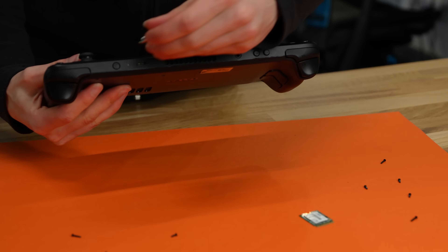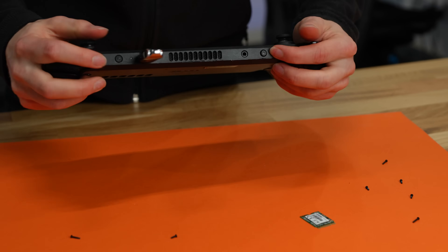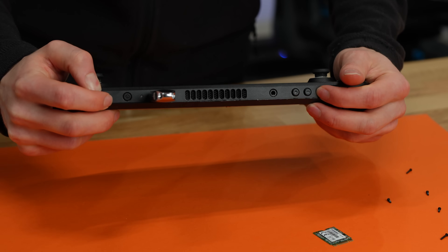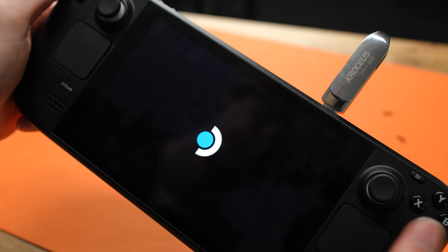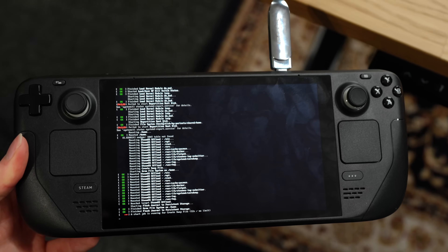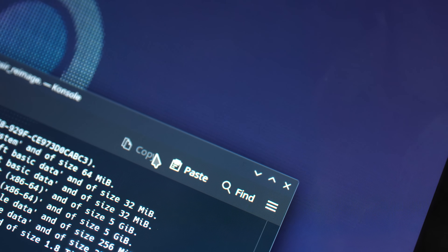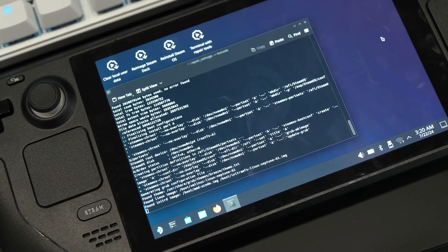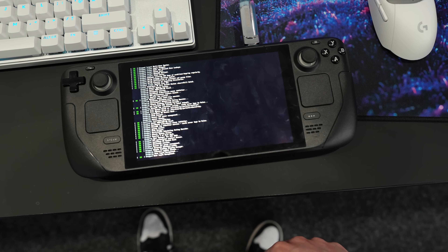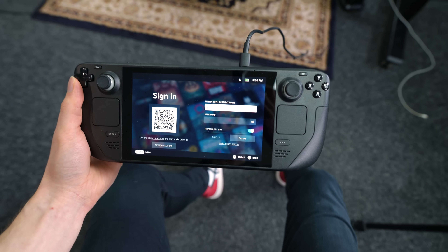Once completed, eject the USB stick and plug it into your Steam Deck — you may need an adapter if you don't have a Type C connector on your USB stick. To reboot into the recovery image, press the volume down button and the power button simultaneously until you hear a beep. The boot menu will present itself and you can select the USB stick as the boot option. The Steam Deck will boot via the USB drive — just be patient and wait. In the next menu, select the option that says re-image Steam Deck, then select Proceed and let it complete. Finally, you'll have the option to select Proceed again, and then you can do the final setup on your Steam Deck as if it is a brand new device and sign into your account.